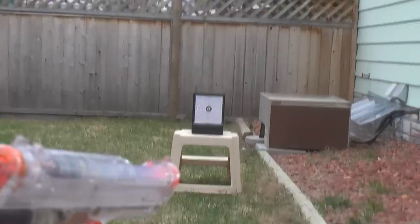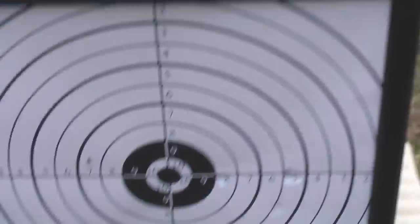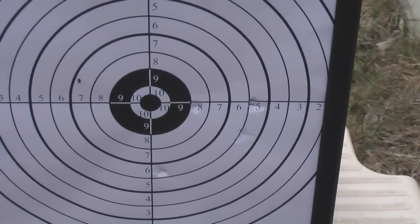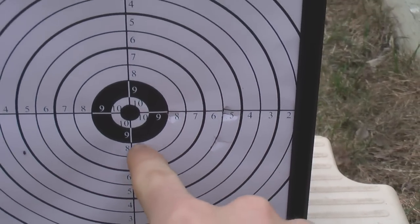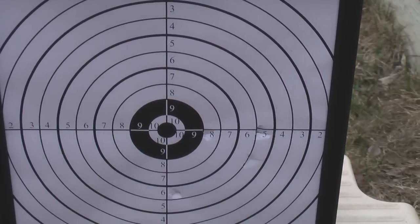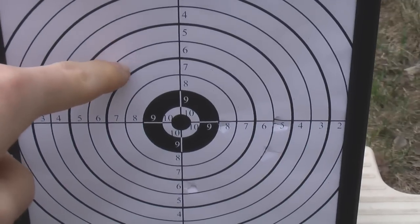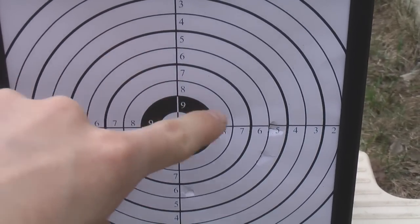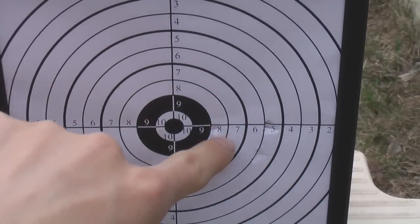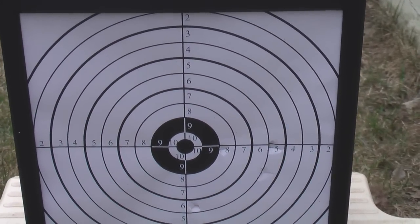Let's go see how I did. So there's one, actually two went over there, one went there, one went there, one went there. I was aiming around here, though I was aiming through the LCD screen. You can see if I aimed around there, all of them would be kind of in this general area. So with a bit of practice it can be super accurate. It doesn't have the best range.